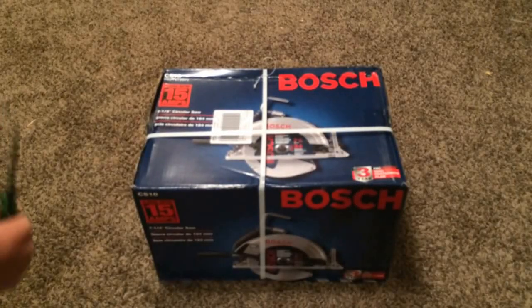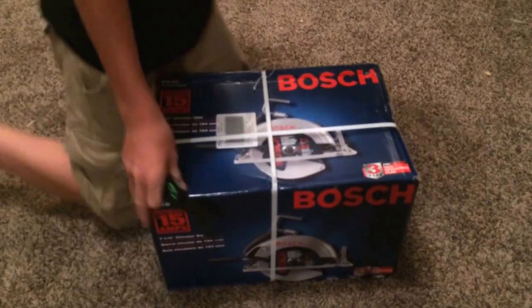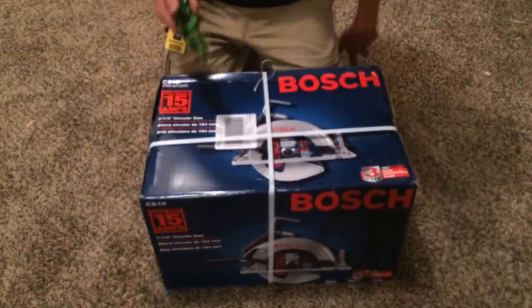This is Blake from the World Record and today I'm going to be doing an unboxing video with the Bosch CS10 circular saw.